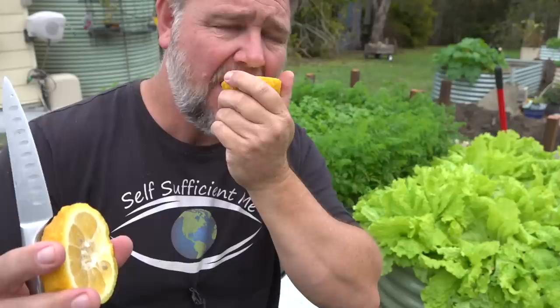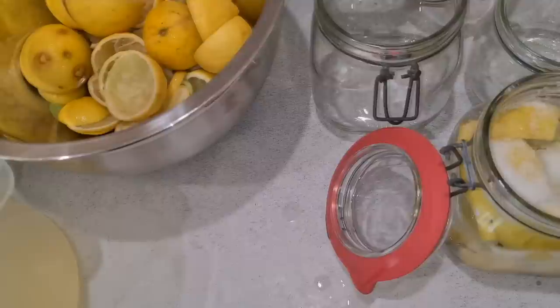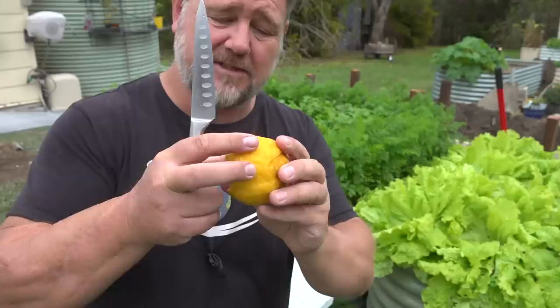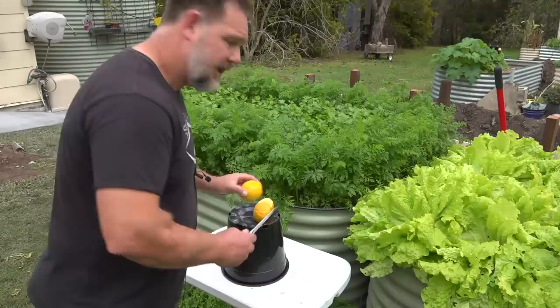The bush lemon is actually quite tart, but wonderful for dressings and all sorts of things. One of my favourite ways to have lemon is preserved, like the Moroccan way — preserved in their own juice with some salt, they are just magic. There are millions of ways that people throughout history and now have preserved lemons, and one lemon goes a long way.